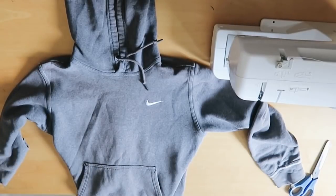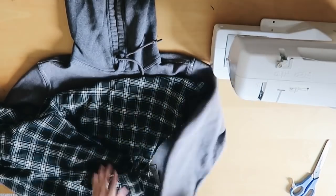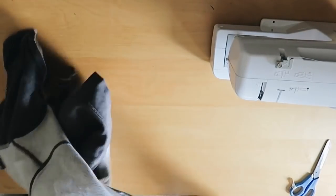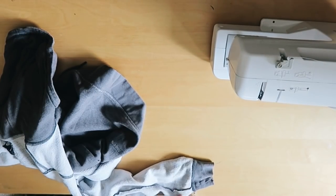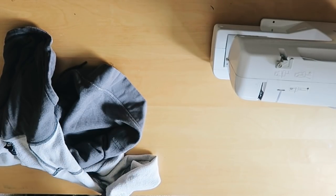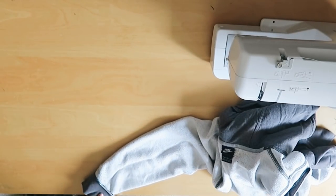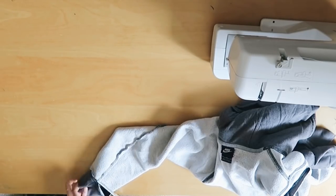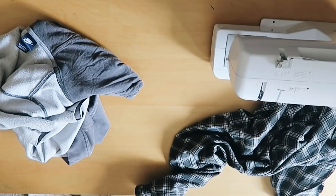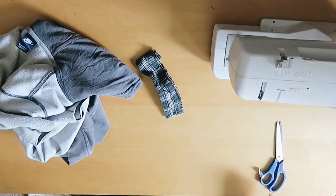Starting off with the Nike hoodie, I'm just gonna lay it out, and I also laid out the flannel, which is the material I'm gonna be using to replace all the bad pieces, basically. I decided to start with the sleeves, so I just cut off the sleeves on both sides because they were very, very nasty. Keep in mind, just leave a little bit of room, because you can always cut extra but you can't uncut, if that makes sense.